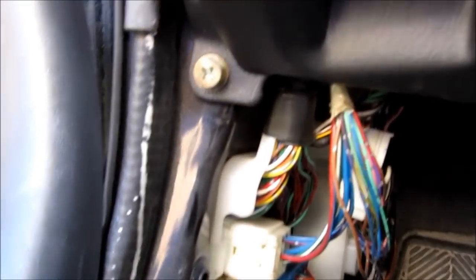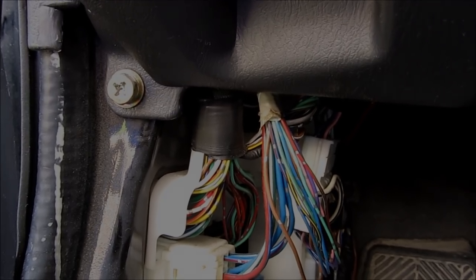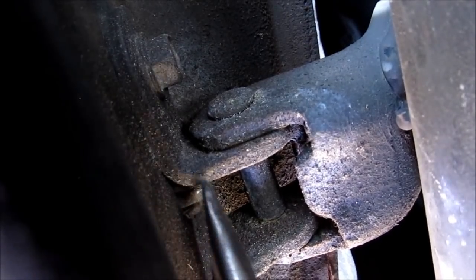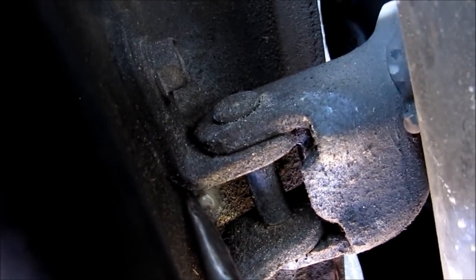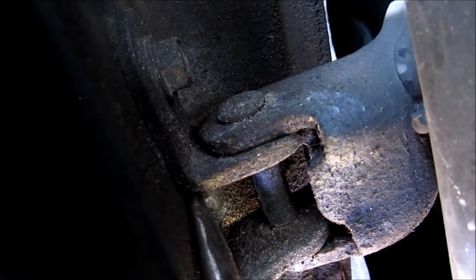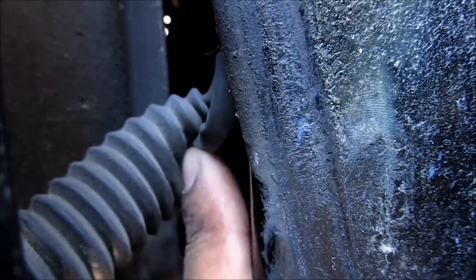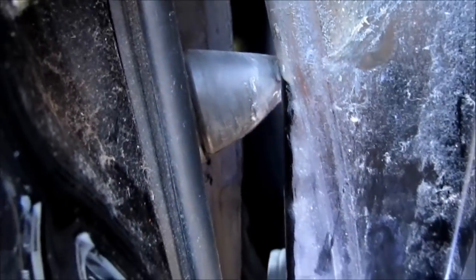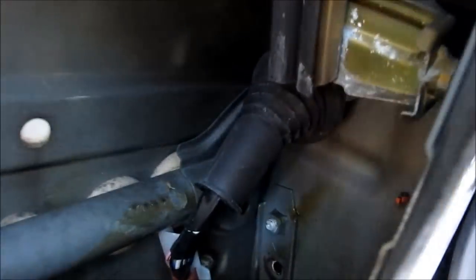Now we can get access to the door wires. Three screws here to remove the speaker. Just one connector to remove to free up the wiring harness. Use a little needle nose pliers and pry it in. Pull out this grommet here from the body. We've got the grommet pulled back and also pulled it inside of the door.